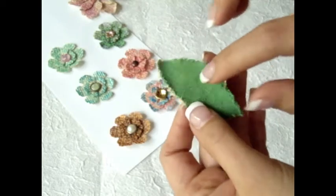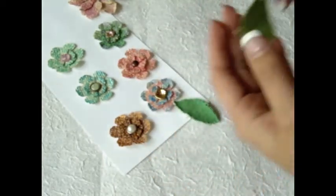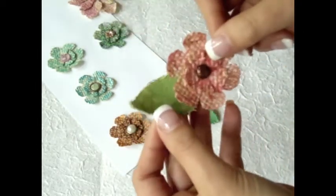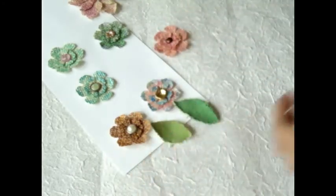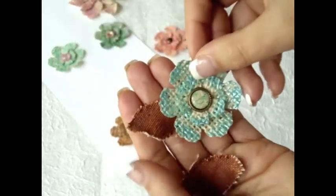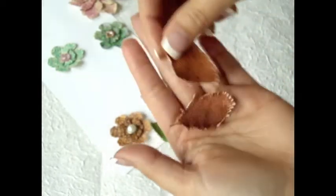I used the Lindy Stamkin stains on all of the leaves. There is that one, and there is this other pretty green color - I absolutely love it. And I also made a couple of small ones in brown, which also looks really cute with the little flowers.